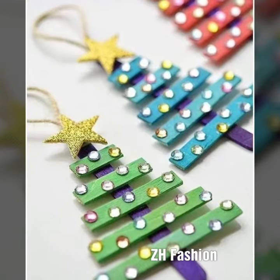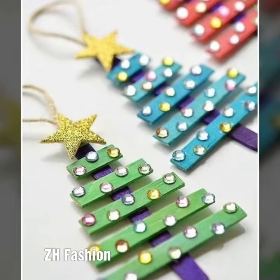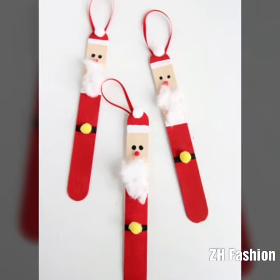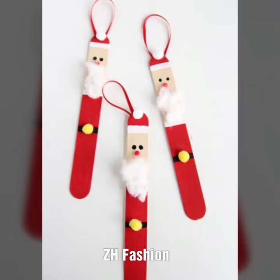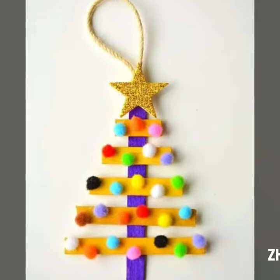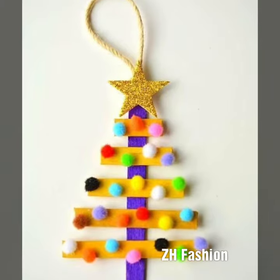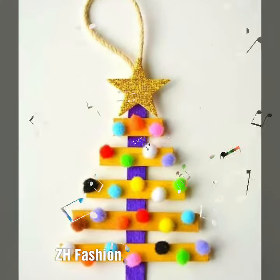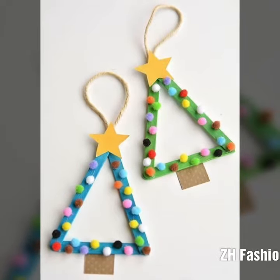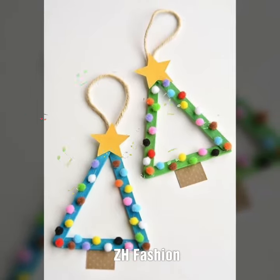Hello awesome people, how are you? I hope you will be fine. Viewers, in this video you will get super easy homemade Christmas gift ideas for you. I hope and I am sure you will like this video. If you like this video, please must subscribe to my channel and press on the bell icon so that you can get daily updates.